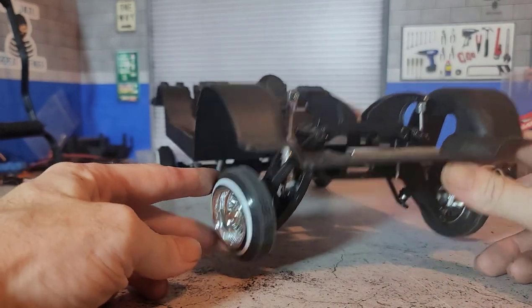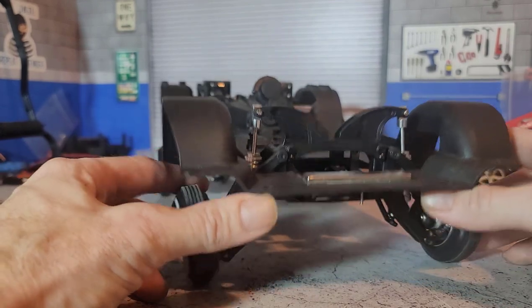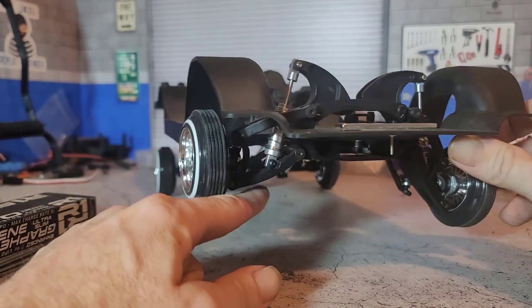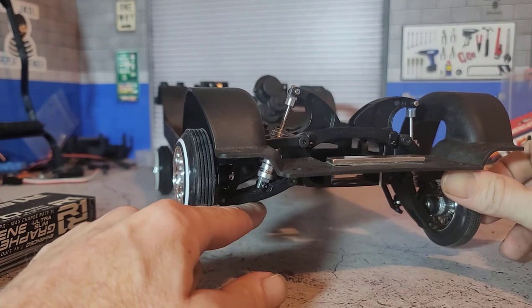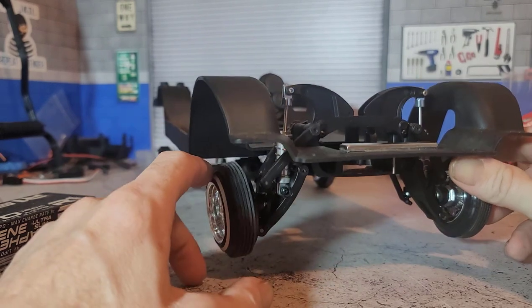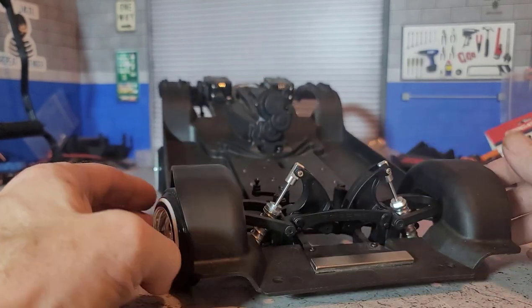I'm going to have to do some further testing to see how well they hop despite that, or whether it will require some modifications to the A-arm to get a little bit more travel in order to get a really good hop out of them. But they seem like they should work okay.